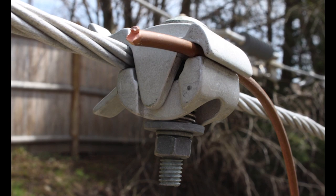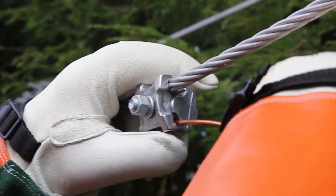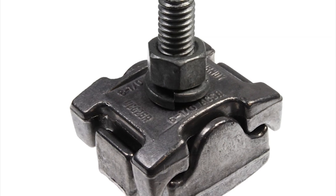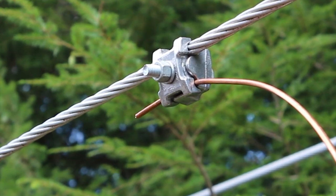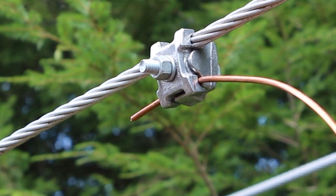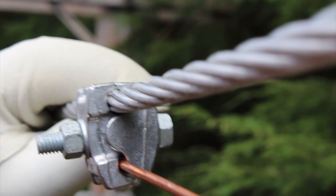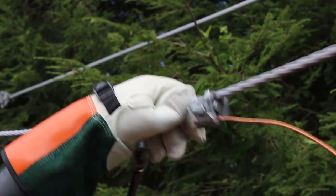To show the benefits of FastTap, let's evaluate one of the most common mechanical tap connectors used by utilities today — the parallel groove clamp. Parallel groove clamps have been widely used by utilities for decades. They are a safe, reliable solution with a proven track record, but they are not without their issues.